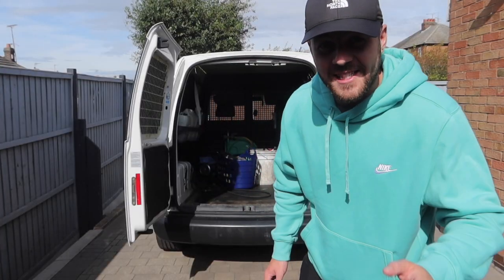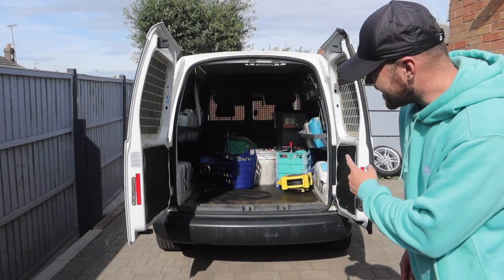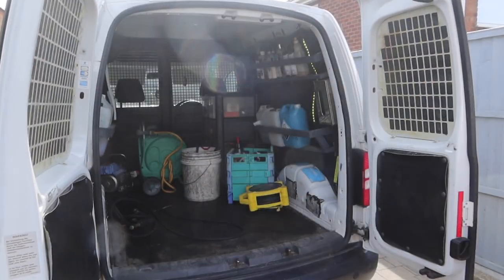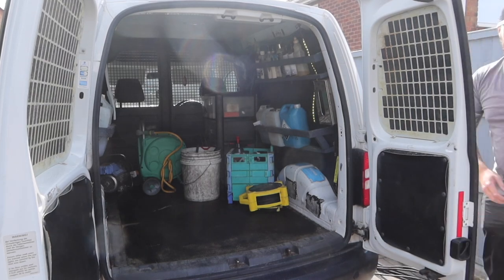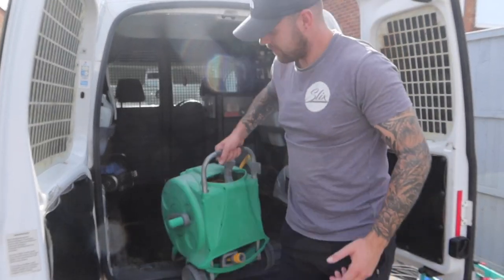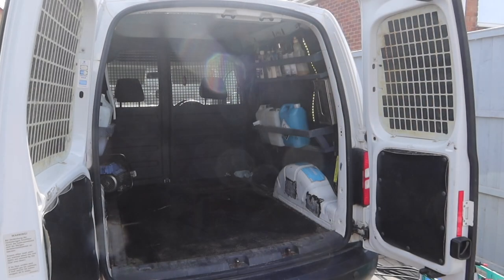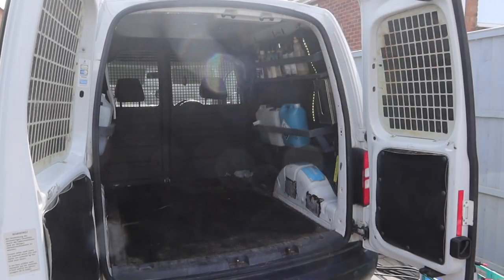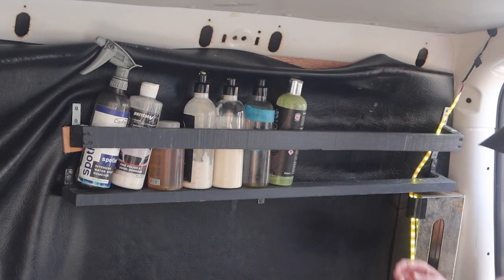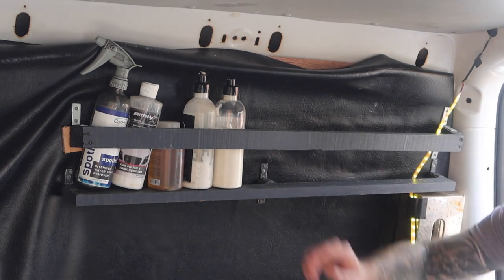There is no point wasting any more time — let's try and turn this Caddy into a much more usable van. This is where work starts on my old VW Caddy van and it is about time it received a bit of love and a makeover, so that is exactly what we're going to be doing. The first thing to do is clear out all the rubbish from the back and the front of the van and then start stripping down all of the back of the van too.